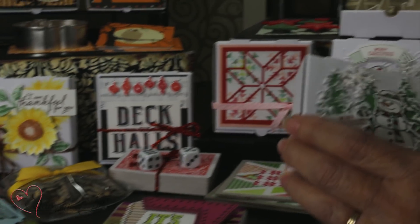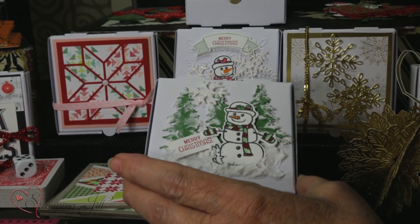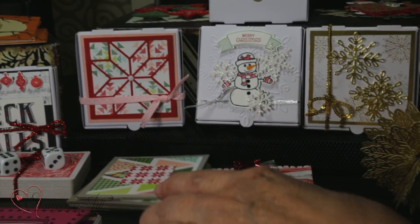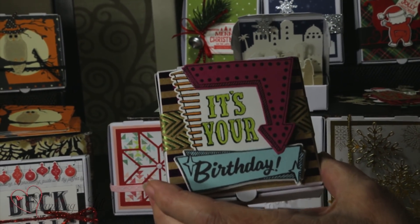Just another little snowman — we used your paste on that and it was really fast and easy. And then this one, isn't that cute? That is so cute.